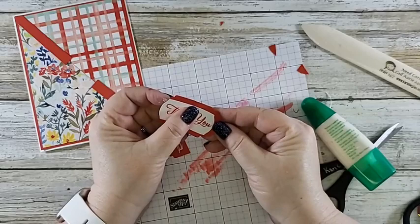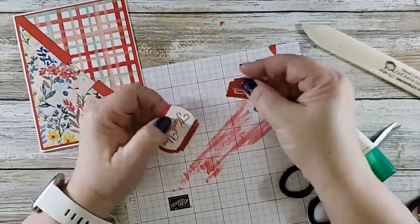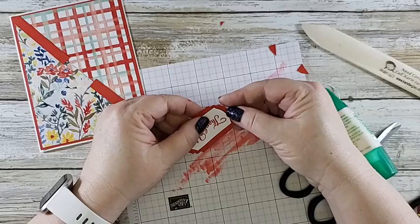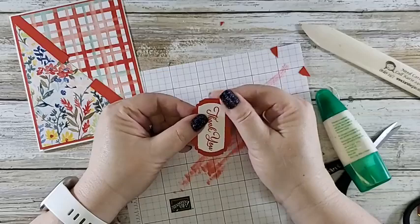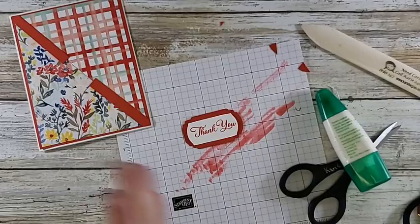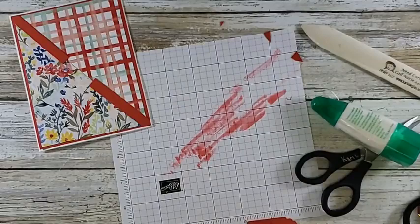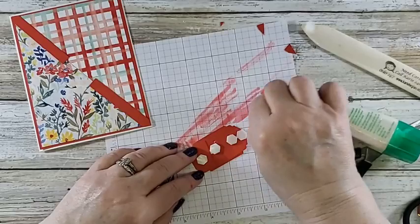Trying to get it where it looks similar on both sides. This almost looks like I punched it funny — like look at that. I wonder if — well, I'm using it anyway, it works, I'm fine. Then I'm going to put that on some dimensionals and put one in the center too because I want to make sure I grab those two pieces. Now let us hope this was big enough to cover where I shorted the cardstock.